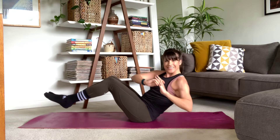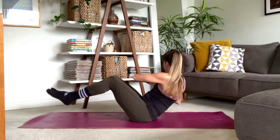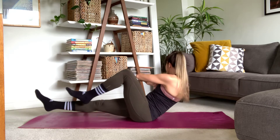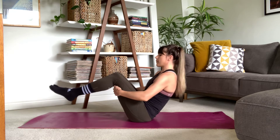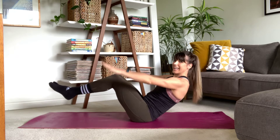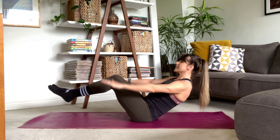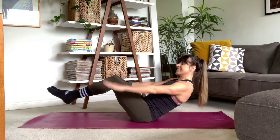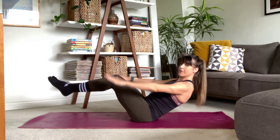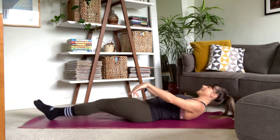From here we're just going to pause at the top of that boat and pulse out those arms for a 20 count — we're headed there in five. Moving those legs if you want to. Pausing at the top of that boat, shoulders relaxed, arms up to the side. Here we go: 20, 19, 18, 17, 16, 15, 14, 13, 12, 11, 10, 9, 8, 7, 6, 5, 4, 3, 2, 1. Release, let it go. Nice work. Inhale... exhale, release here.